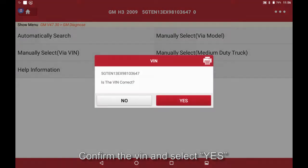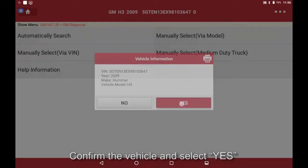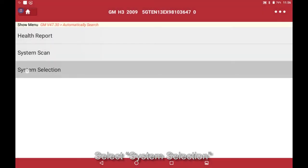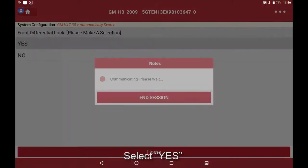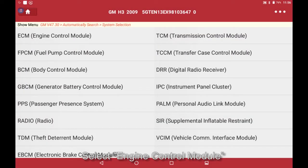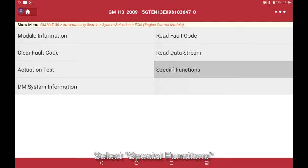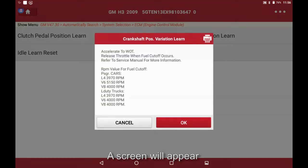Confirm the VIN and select Yes, confirm the vehicle and select Yes, select System Selection, select Four Speed Automatic, select Yes, select Up-Level Radio, select Engine Control Module, select Special Functions, then select Crankshaft Position Variation Learn.